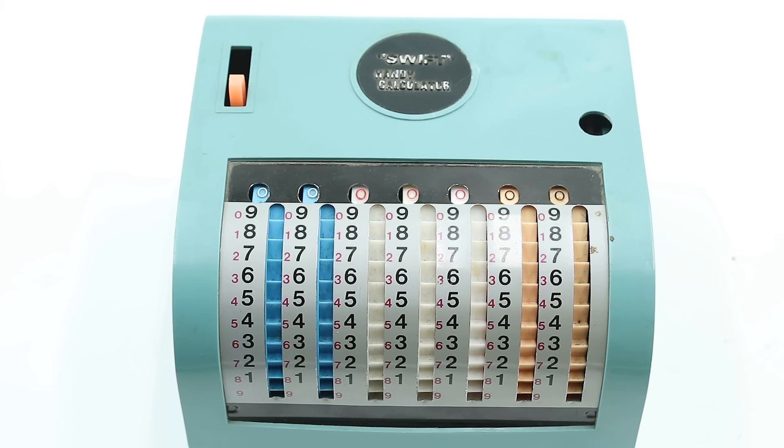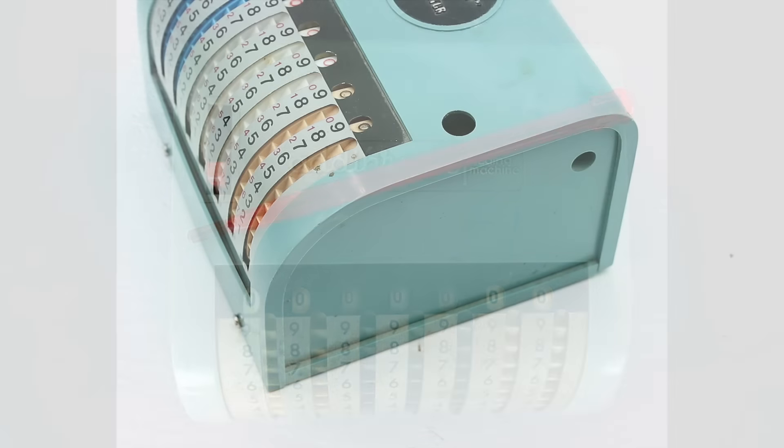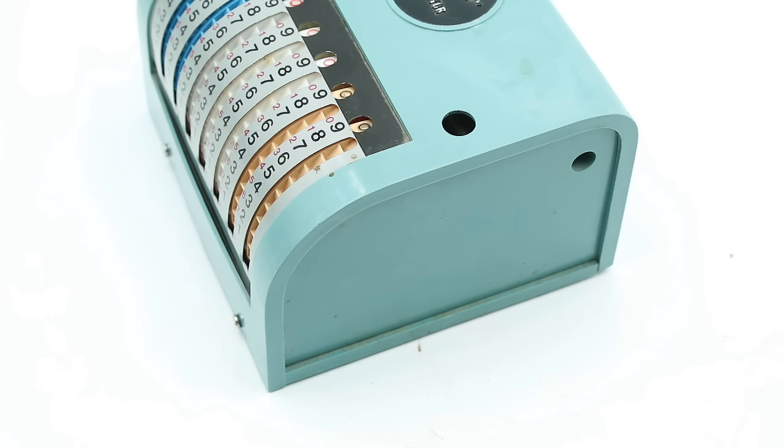Like previous adding machines we've looked at, this is based on a series of interconnected number wheels. Specifically, we have seven wheels arranged right to left for the units, tens, hundreds, etc., allowing us to add up to 9,999,999. These wheels have ratchet teeth on the outside and are meant to be turned using an included stylus, which would normally be stored in either the hole at the top or the one on the side. However, this particular example is missing its stylus, so we're just going to use a regular pen.